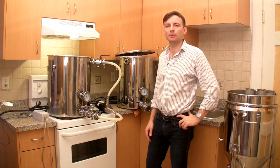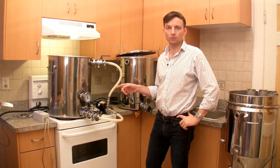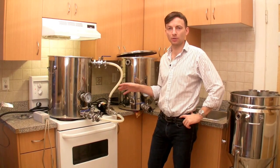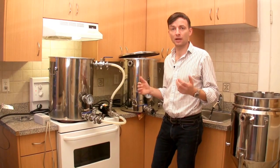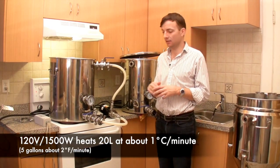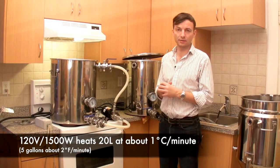One of the nice things about brewing in your kitchen is that you have access to your stovetop. So if you're using 120-volt elements but want a little bit more power at the beginning so you don't have to wait for heat-up, you can always set one of your pots on the stove and use the electricity from that element.